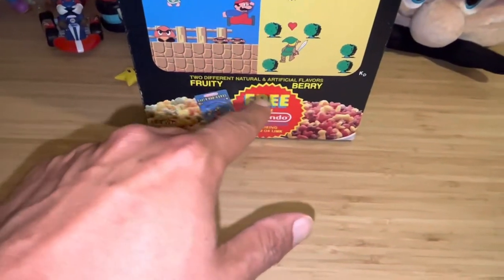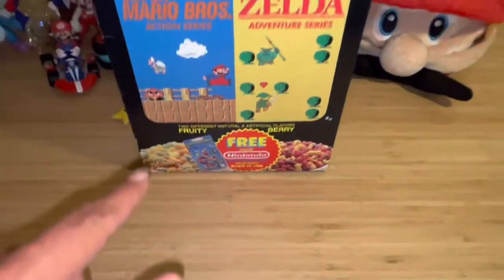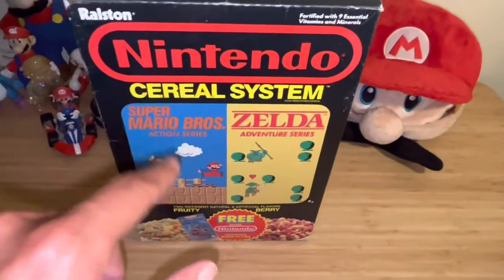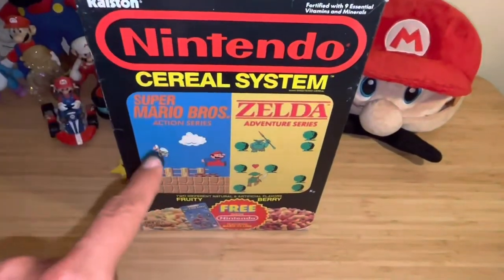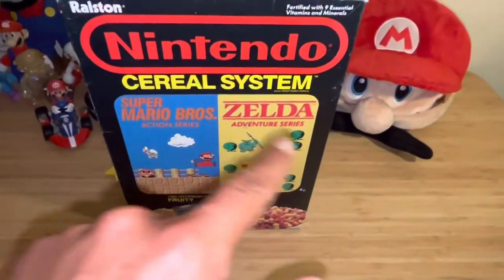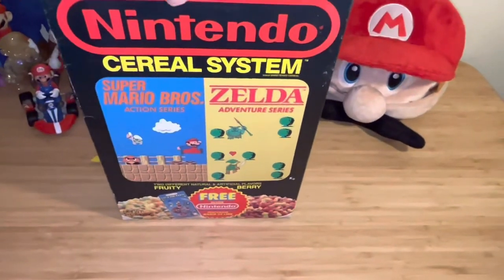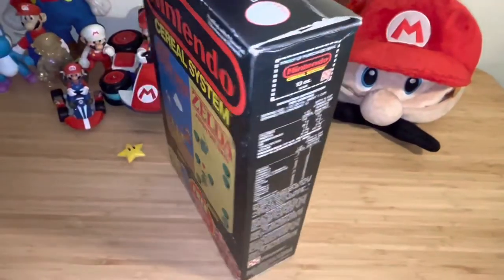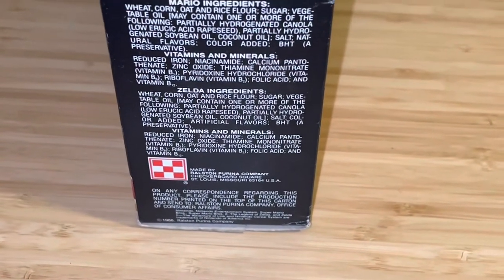Let me zoom in — it says there are two different natural and artificial flavors: fruity and berry. This kind of reminds me of the Nerds cereal box where half the box was one flavor. The left side was fruity flavor and the right side berry, so you had two bags. And it says made by Ralston, a Purina company.